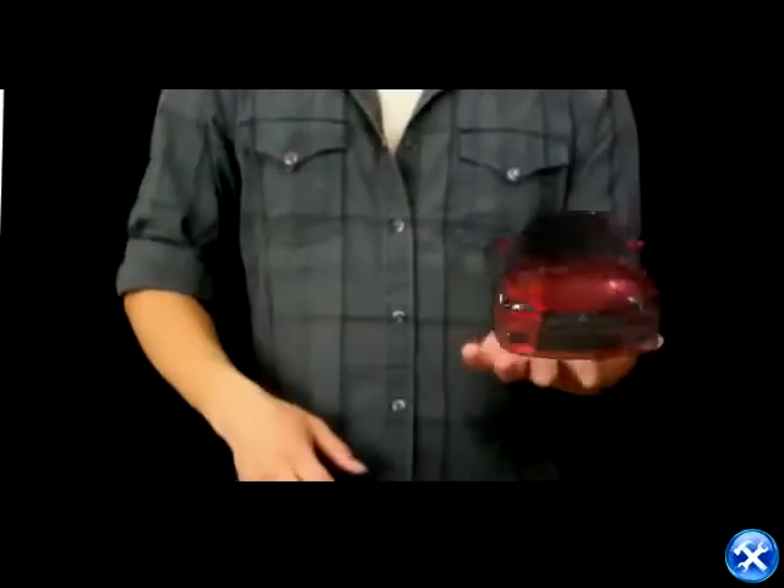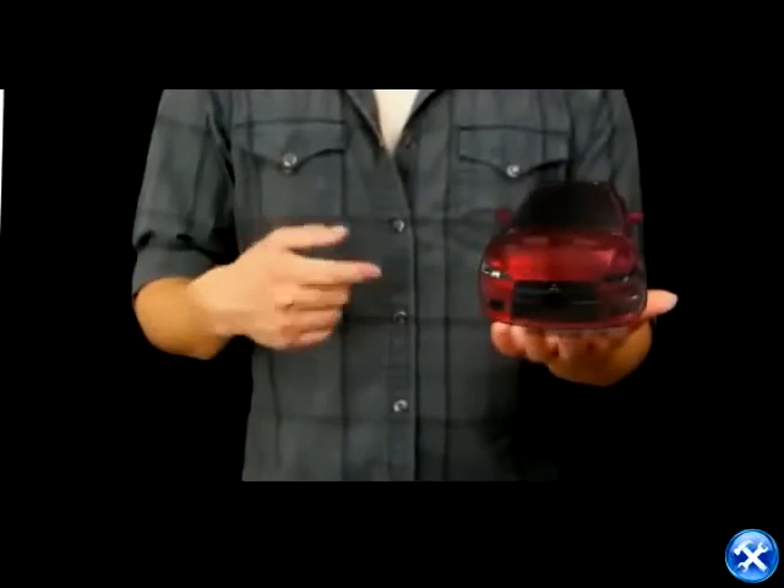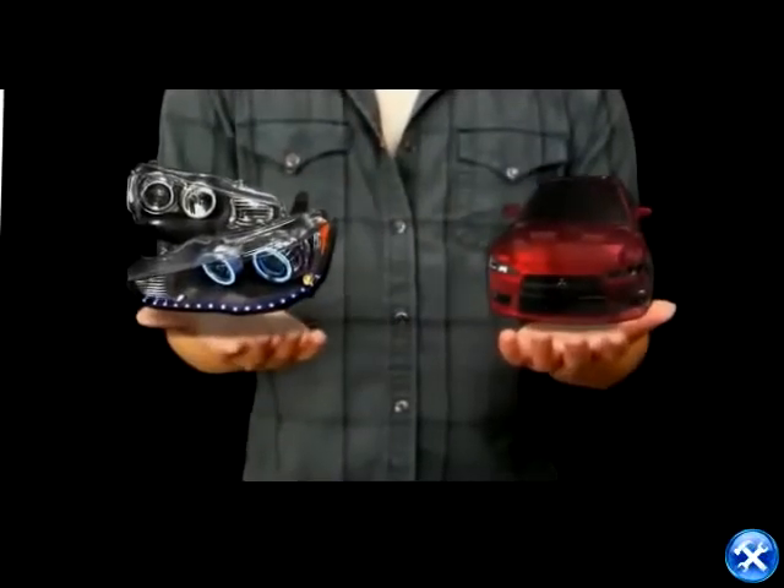Now tell me about your ride. Nice car. Wait, don't like stock headlights? No problem, I'll change them for you. How about these RA style LED projectors?